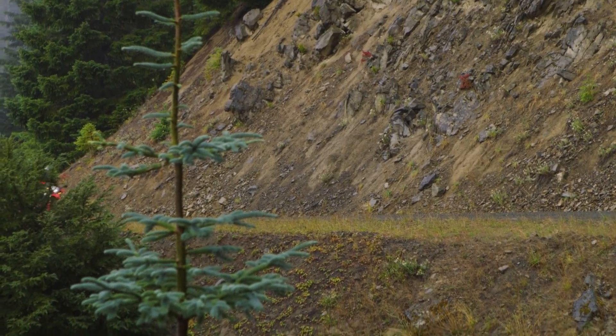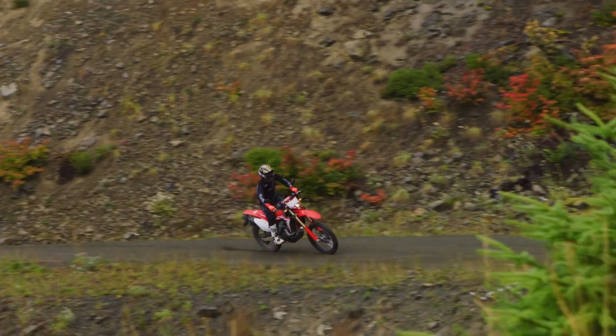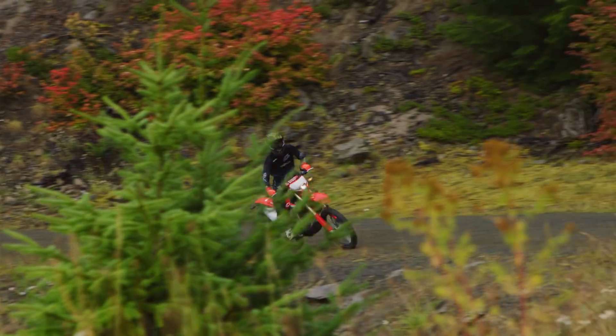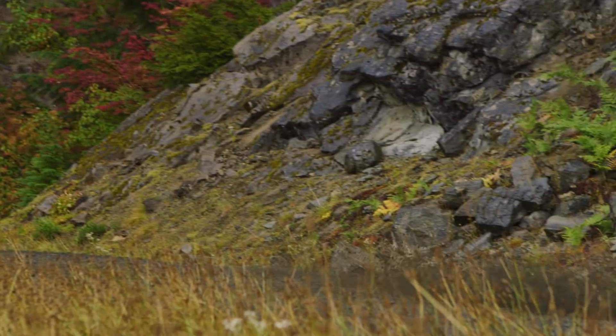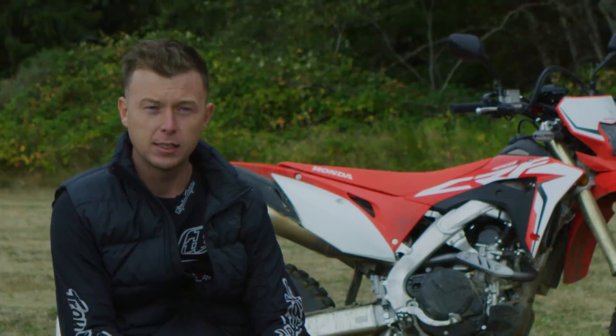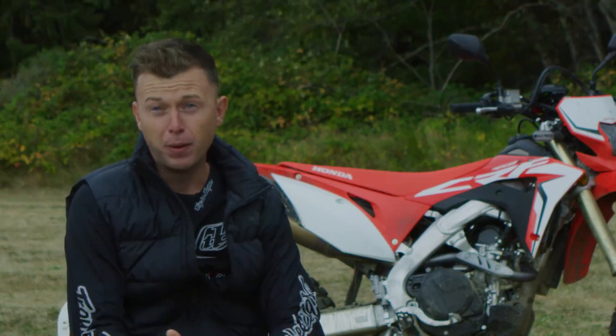I really wanted much more of this chassis that Honda has designed. It's about 15 millimeters wider down at the base because it has to allow for the bigger transmission, the bigger crank, and everything stuffed inside the engine. But with all the chassis changes they've made, it's a very stable bike at speed.